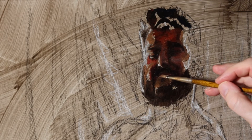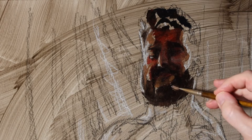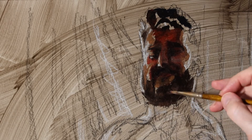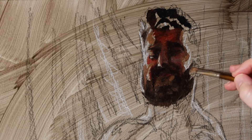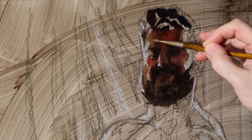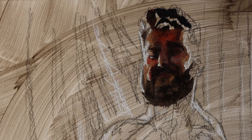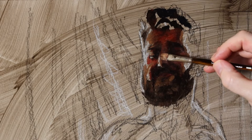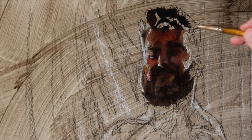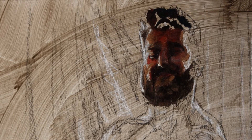When you paint this way, you can actually paint really quickly. This is a very fast way to paint. It just takes a lot of thought and concentration as you go, because you've got your brain thinking about all sorts of stuff all at the same time. You can't compartmentalize your values from your temperature or your color story.